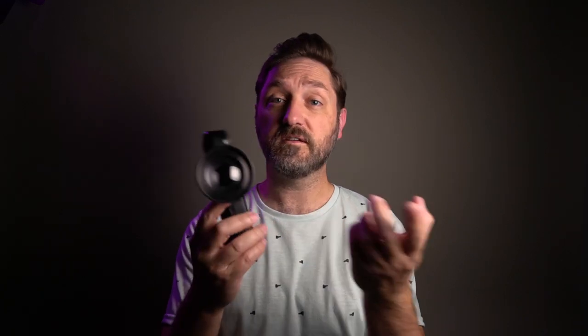You just want to get in pretty close. So: light meter, light source, plus 10 supplemental lens — and you're ready to go.